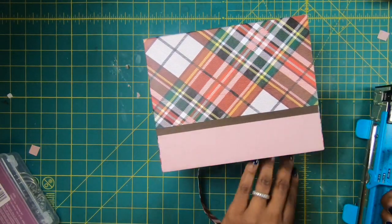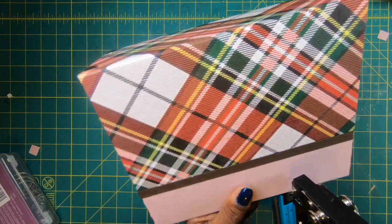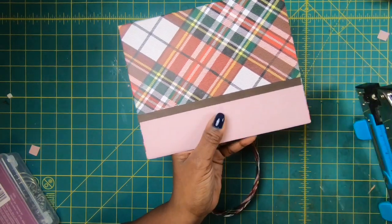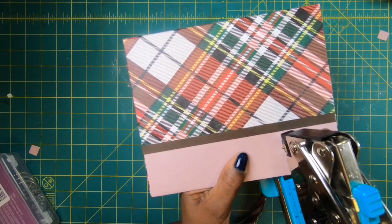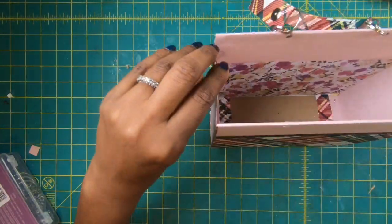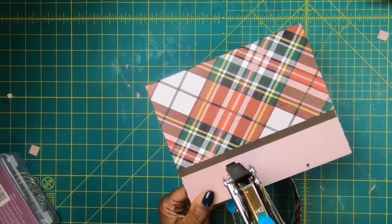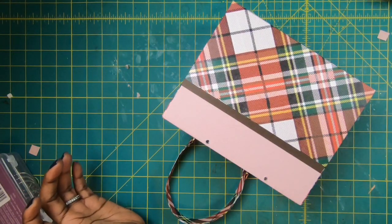Now I'm going to use my Crop-A-Dile to punch my holes using the three-sixteenths setting. I try to make my hole as close to the top as possible because that makes putting your rings in a lot easier and lessens the chances of damaging your paper. I'm pretty much eyeballing this — punch, and that's good enough — then I'll do the same thing on the other side. So I've got my two holes.